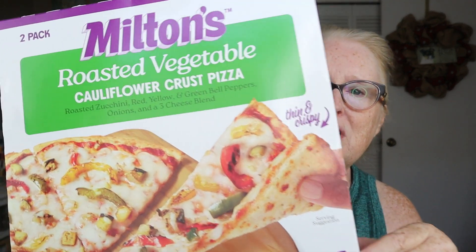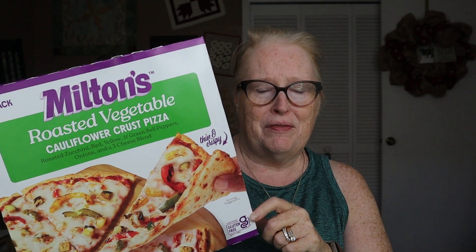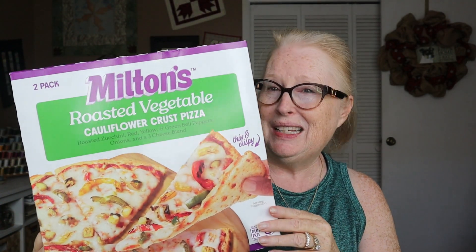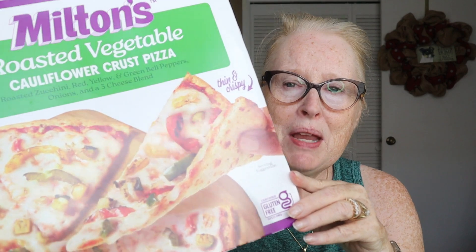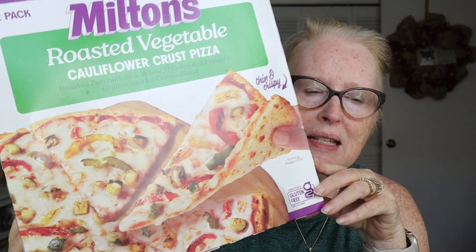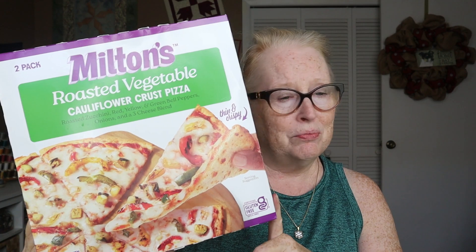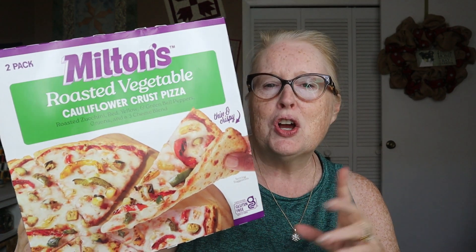Two in a package — this is the roasted veggie. I don't remember if they had another flavor, but veggie pizza is the only one I really like. The first time I made it, we put pineapple on it too, because we had some leftover pineapple from making pineapple ribs, which I have a video on. That was really good on there as well. I know pineapple on pizza can be a controversy, but we do it at our house.